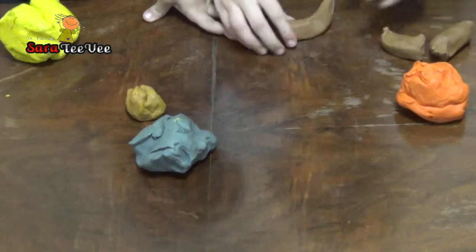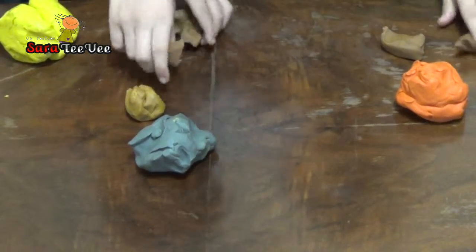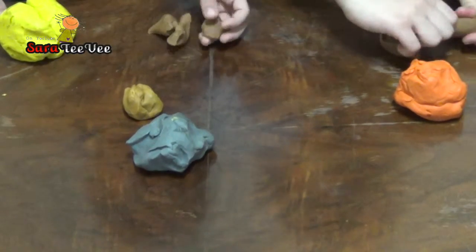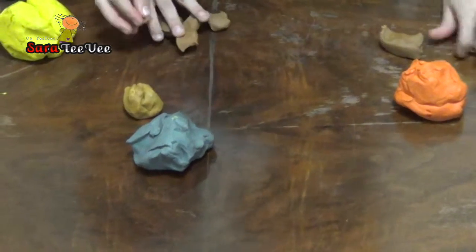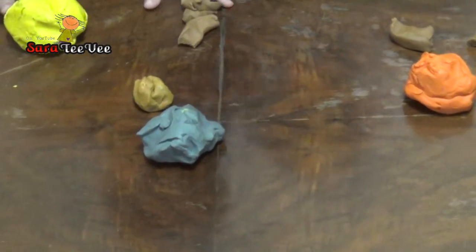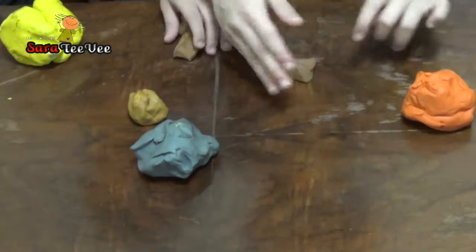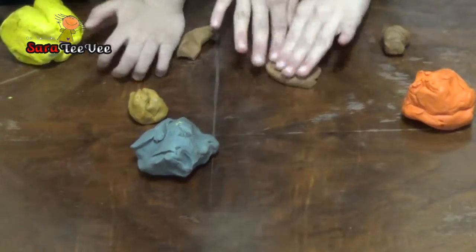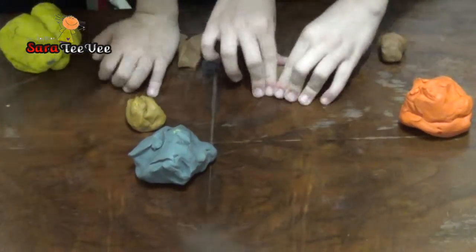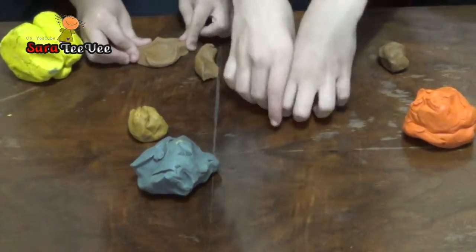One, two, three, four. Take some of that, don't mix them. Me and Yosef have the same thing now. Next we're gonna smash them on the table so they're a square. We're gonna make mini ice creams because I didn't make a lot of brown, so they're gonna be mini ones.